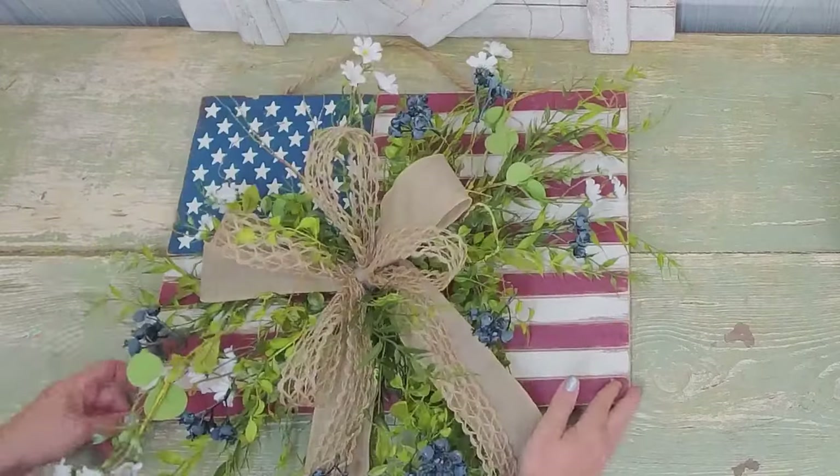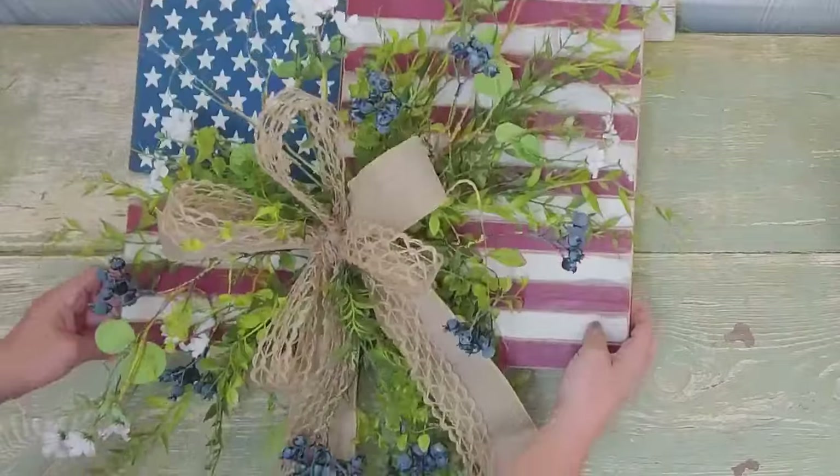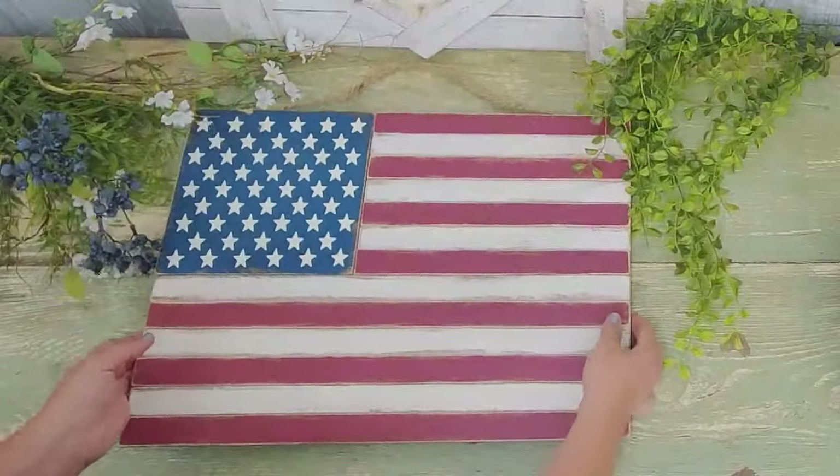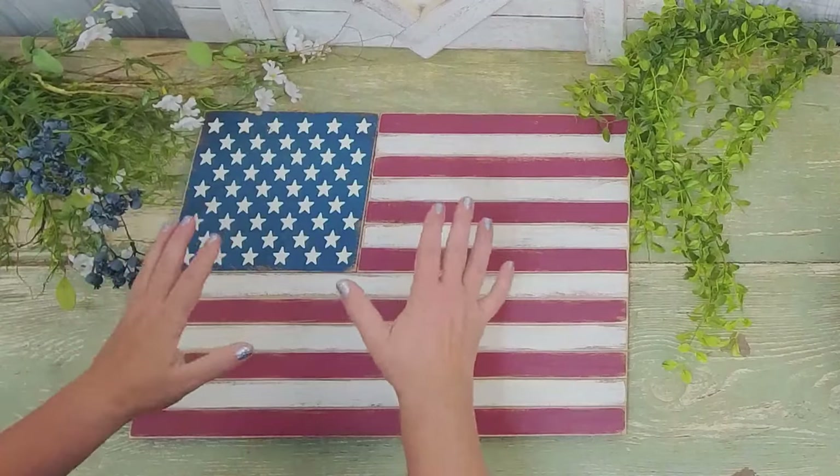Hey Blumerinos, we're getting ready to make our latest kit. Are you ready? Let's make it together. This is our newest kit and we're going to make this big oversized door hanger. I think you're going to love it.